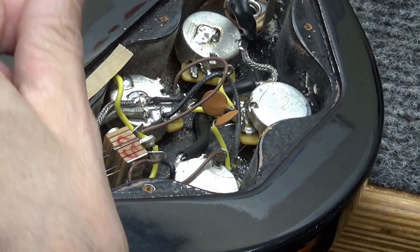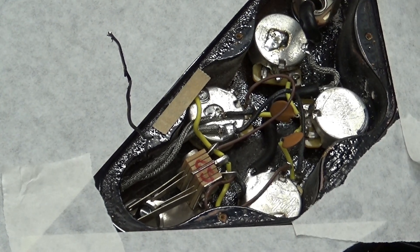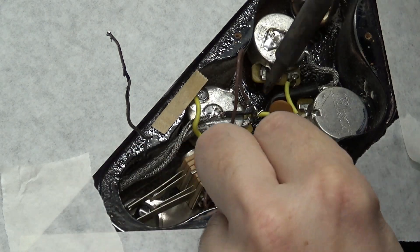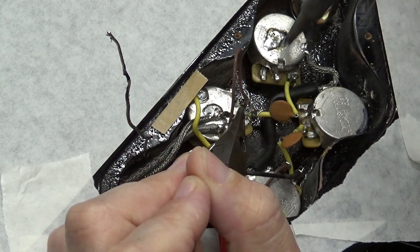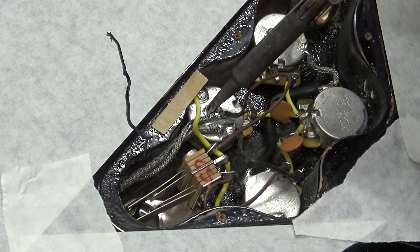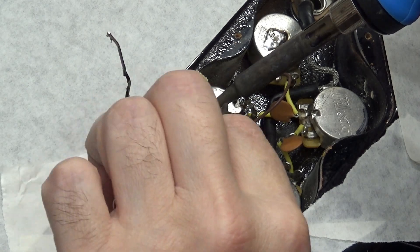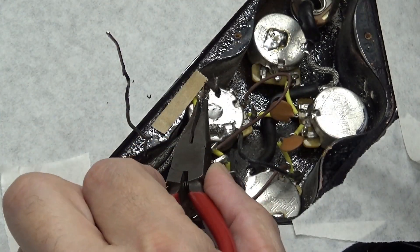There's the ground going to the bridge. The lead wire from the neck pickup can come next. Got it — this one's the bridge.